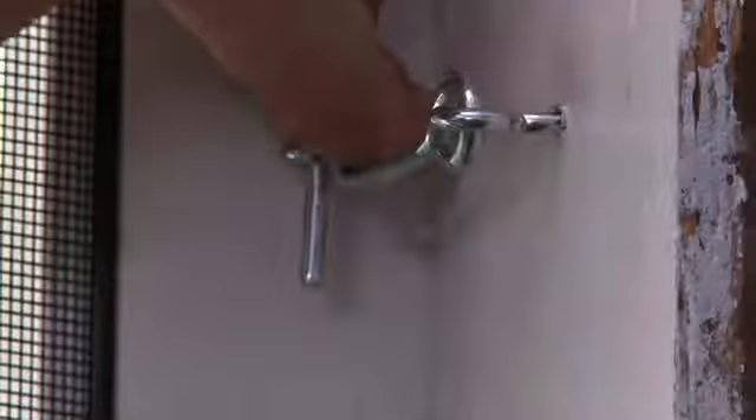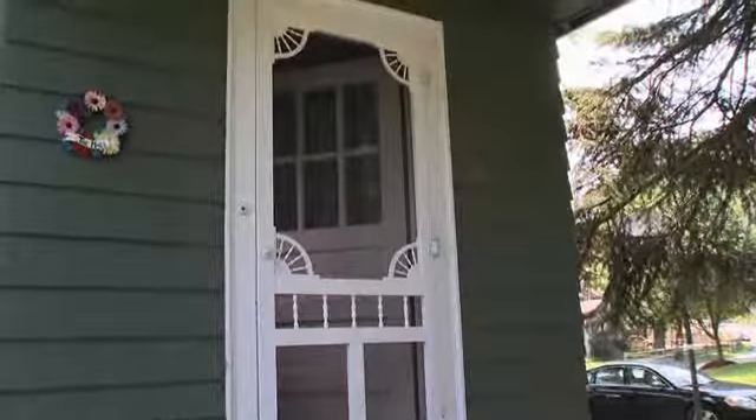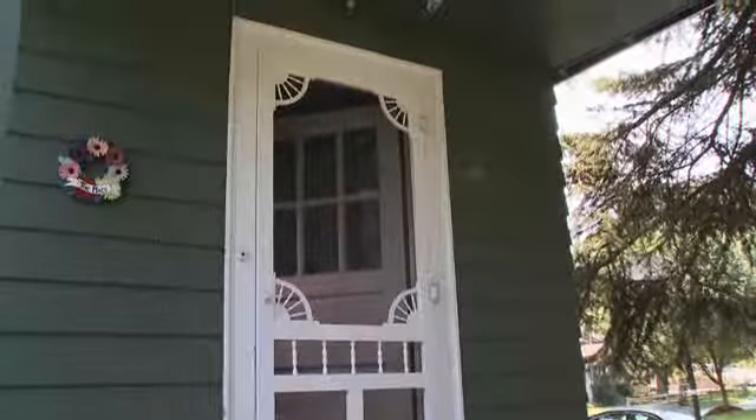Finally, install the hook and eye latch for the inside of the door. And with the hardware in place, your new solid vinyl screen door is ready for years of service.